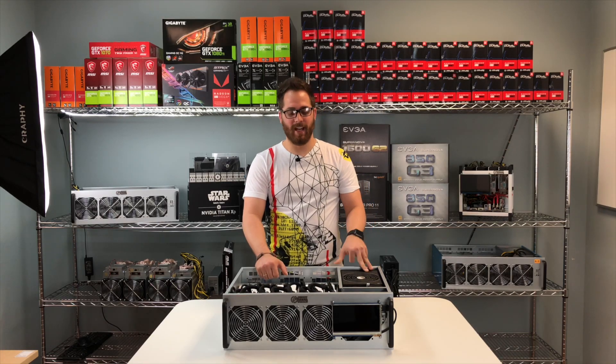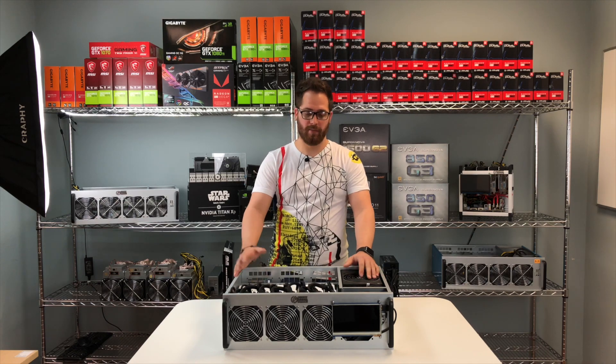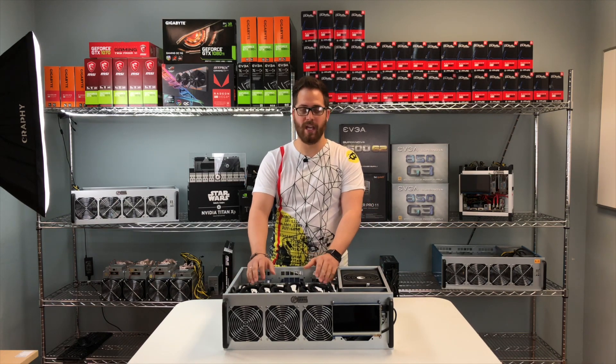Welcome to Shark Mining. In this video we're going to review the SharkStream 2, a miner rig server case type for up to 8 GPUs.